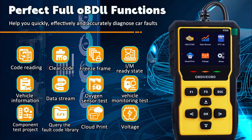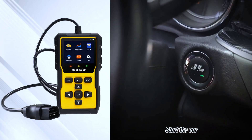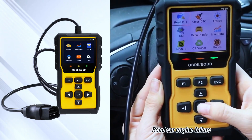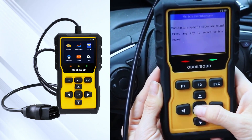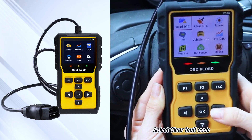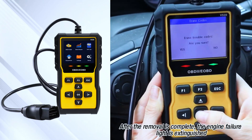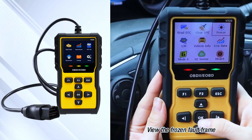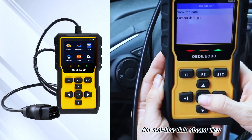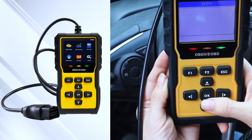This multifunctional OBD2 scanner diagnostic tool works as a professional car scanner. The code reader for cars and trucks will help you determine the cause of the engine light. The V530 plug-and-play check engine code reader has 35,901 built-in DTCs. Features include read or clear codes, freeze frame, vehicle information, live data stream graphing and logging, I/M readiness, state, mode 6, mode 8, O2 sensor test, battery voltage test, and cloud print data.